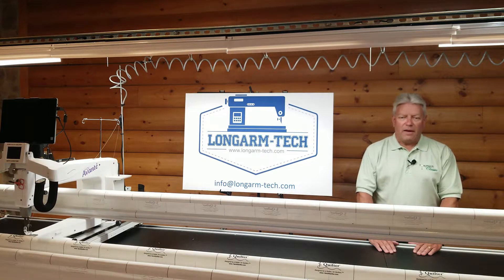My name is Keith Hayes, and adding to a nearly 40-year telecom career in senior engineering and operations roles for companies like Charter Communications and Adelphi Communications, I also repair, service, and optimize long arm quilting machines and frames. I'm joined today by my wife Pam, who's an accomplished free motion long arm quilter with more than a decade of experience.